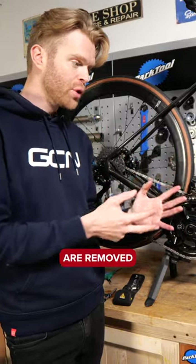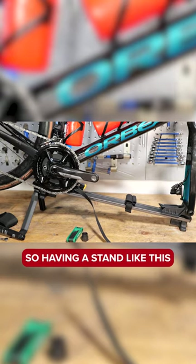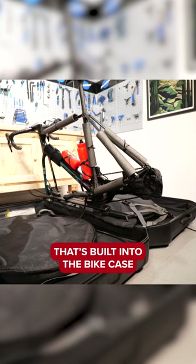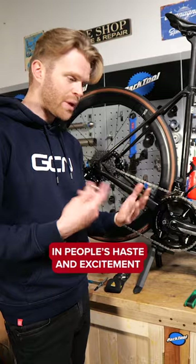With a bike, when the wheels are removed, it's a very unstable and quite awkward object. Having a stand like this that's built into the bike case is super useful, but it is a luxury.